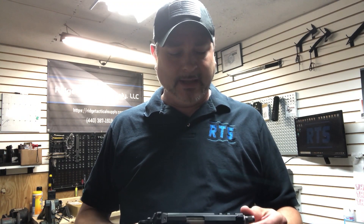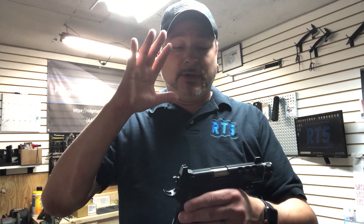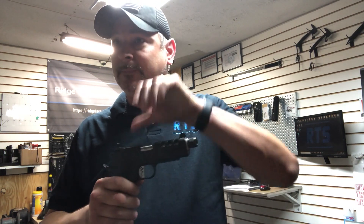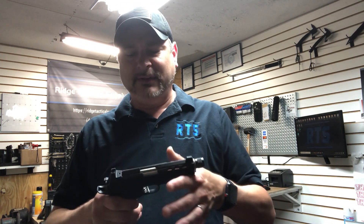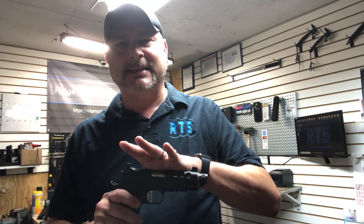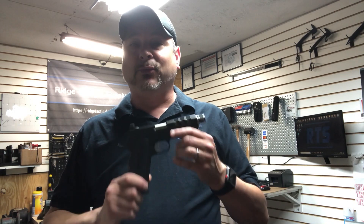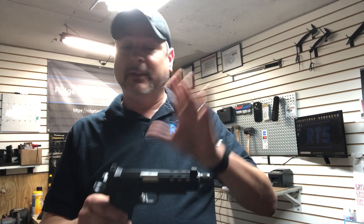If you want one of these, I would suggest you hit me up, because I'm actually selling two of these — I had special requests from two different people. If you want one, hit me up and I will definitely see what I can do about getting you one. Again, this is the Dan Wesson Discretion Commander in 9mm, and these are actually produced by CZ USA. If you are a 1911 person and you love 1911s, then this is probably the gun for you.